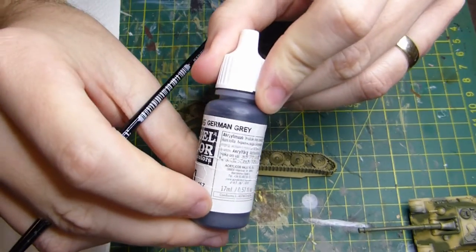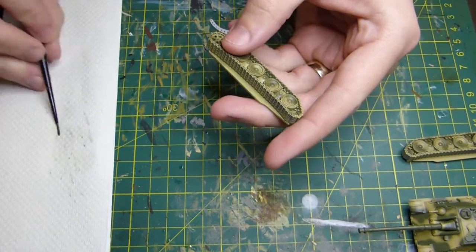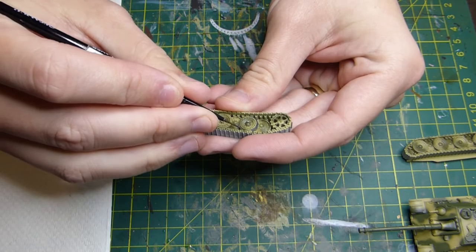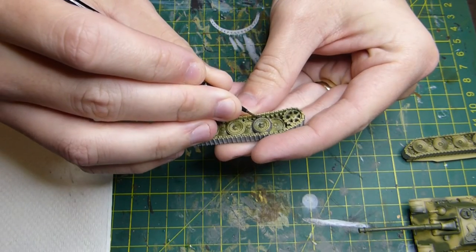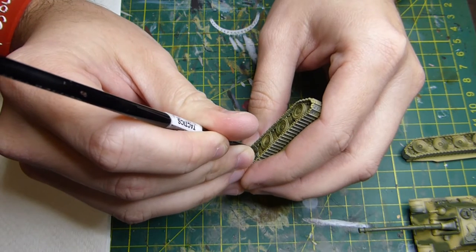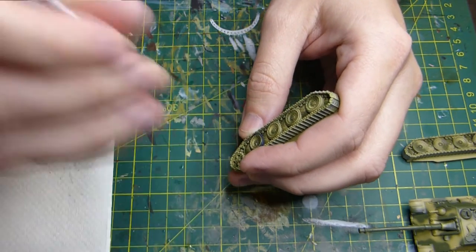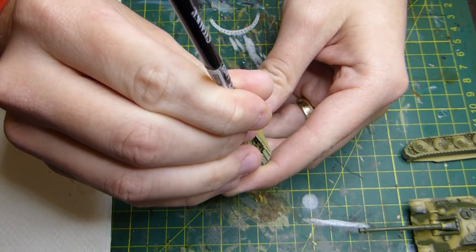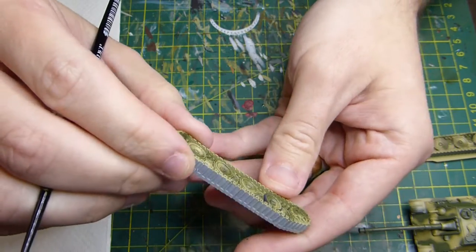Once the finish is dry — waiting another couple of hours — I'm moving on to the wheels themselves. I'm using Vallejo German Grey; you could use Tamiya dark rubber but it's a little bit darker, and I prefer this German Grey for wheels because it's a little lighter. With all the dark colors going into this region, the lighter color will help them stand out. I'm taking my time — this particular wheel took about two minutes on its own, which might seem long, but it's worth it.